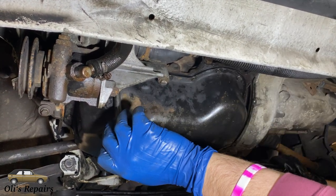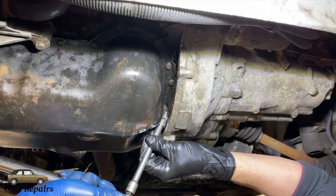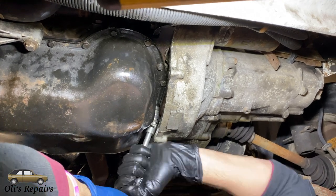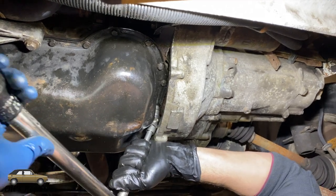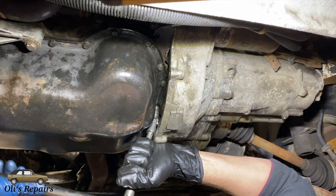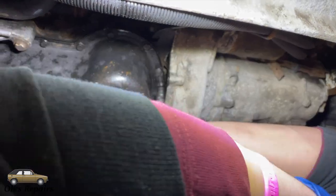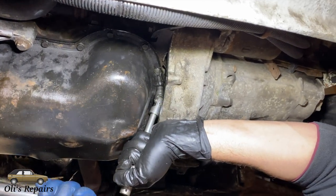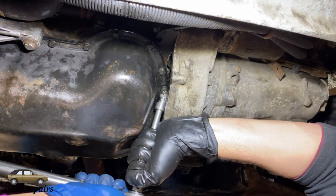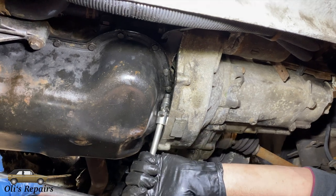Here we are back to a criss-cross fashion. And now finally the two difficult ones again, where we will use our swivel extension and do our absolute best to torque to 11 Nm. This goes into the aluminum rear main seal housing, so definitely make sure not to over-tighten these — they are very easy to strip. It's a little cold in the garage as you can see.